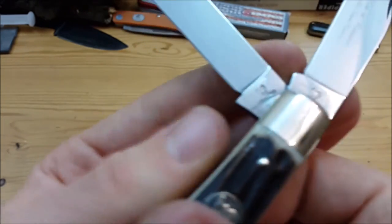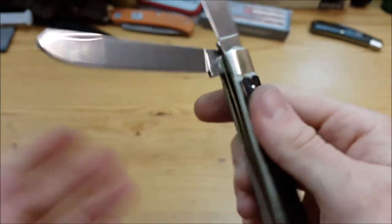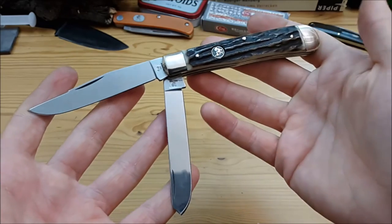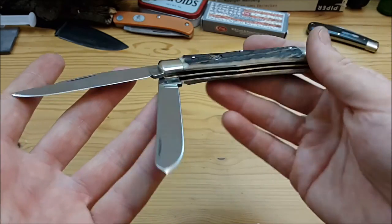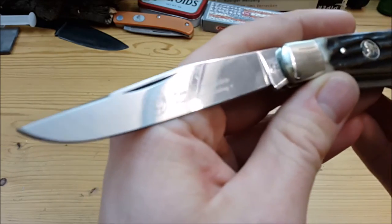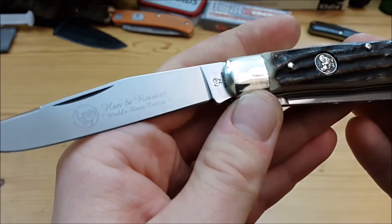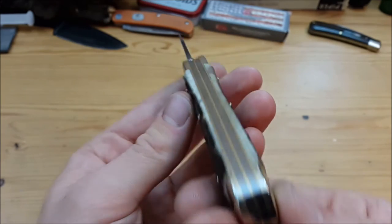The tang stamp says 'Rostfrei,' which basically means this is a stainless steel knife. As it's made by Klaas in Solingen, I suppose it's 1.4110 German steel — in other words, the equivalent of 440A — which is perfectly suited for a traditional pocket knife. On the large clip blade you have the marking 'Hen & Rooster, World's Finest Cutlery.' Whether it's the world's finest is probably arguable, but I agree it's a pretty fine piece of cutlery.